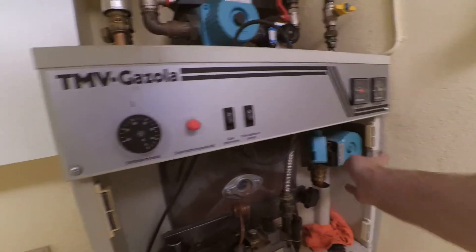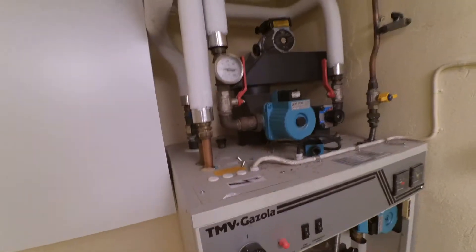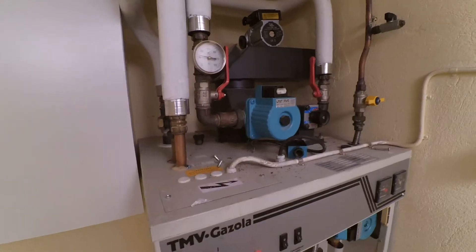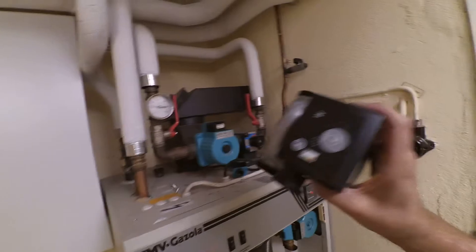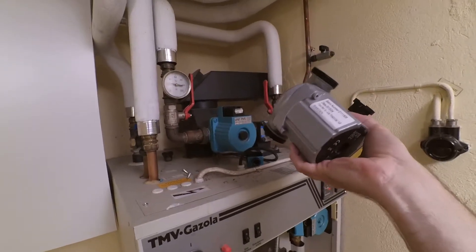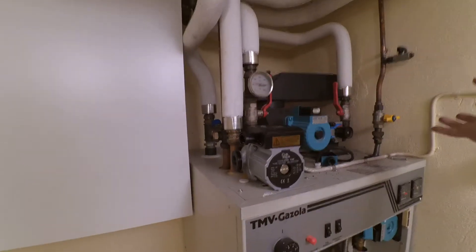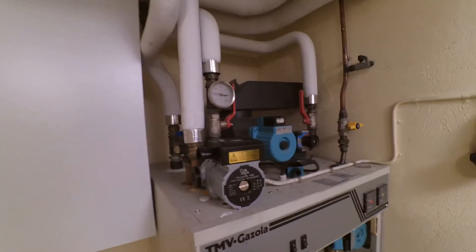I'm going to switch both pumps for new ones, because they are from 1991 and consuming something like 70 watts each all the time. I found modern ERP pumps — low power consumption, adapting speed to the pressure in the system. It should take a lot less electricity.